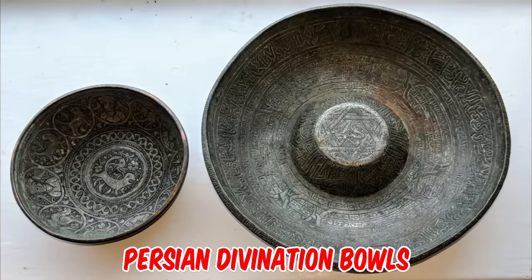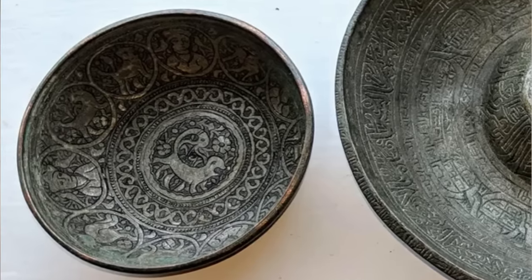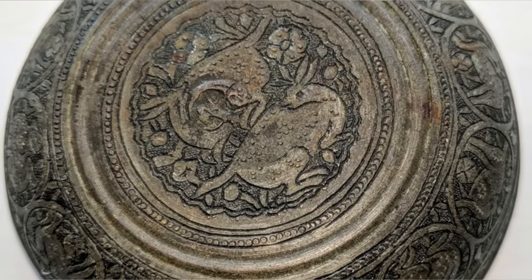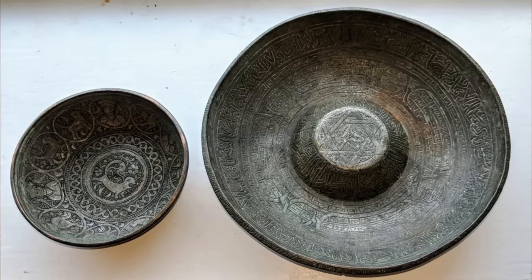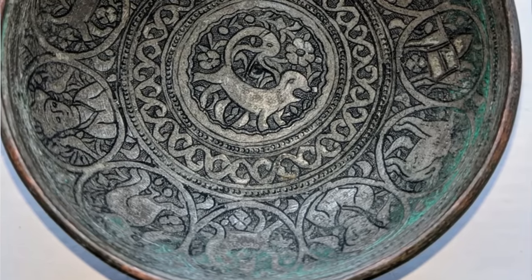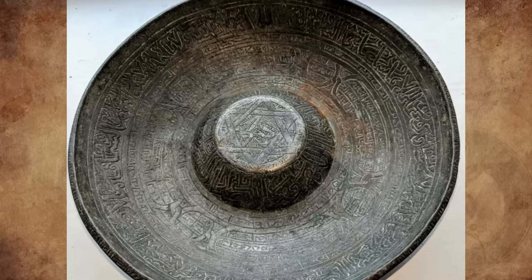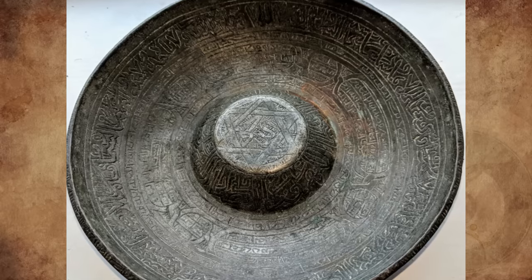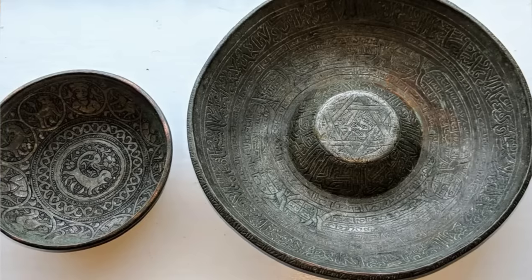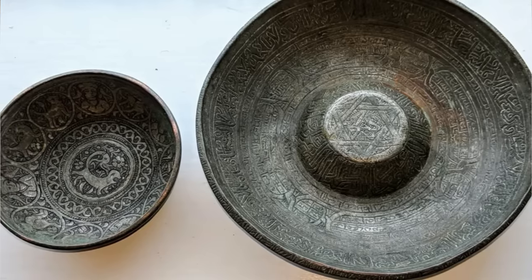They do look like Persian divination bowls. The smaller bowl looks to be from the medieval period — almost certainly British medieval. Artists were pretty imaginative in the ways they depicted animals, since this was before zoos and travel, making it nearly impossible for an artisan to have seen a lion or monkey. The Star of David probably has nothing to do with Judaism, as it only became a widespread symbol for Judaism in the early to middle 1800s. They appear to be early 15th century or earlier, based on the more antiquated scripts.